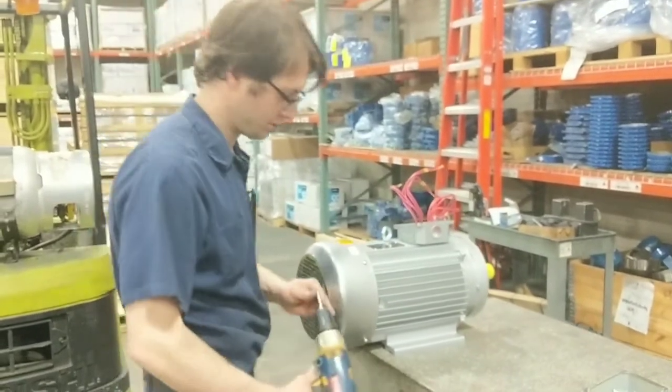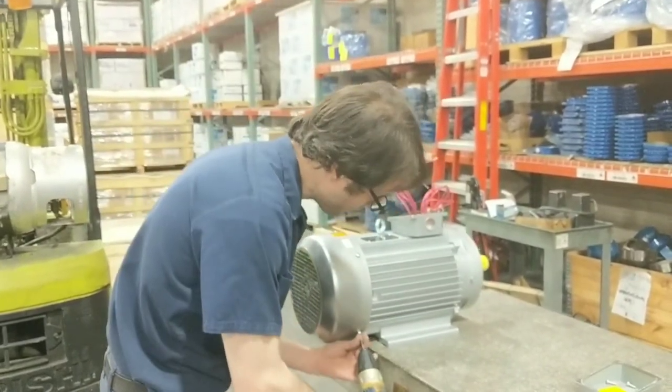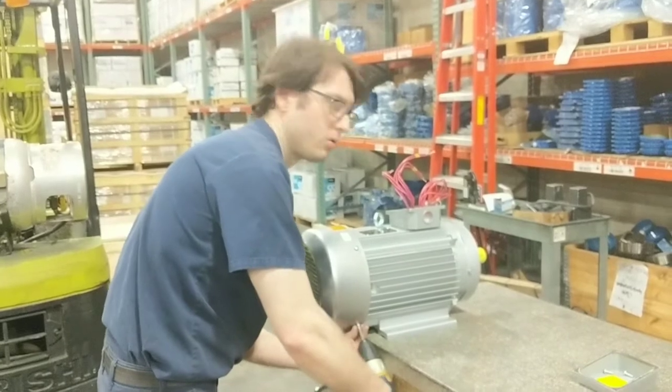Hello, Ian. Let us start. What are you doing? You're going to be disassembling a car wash motor today.